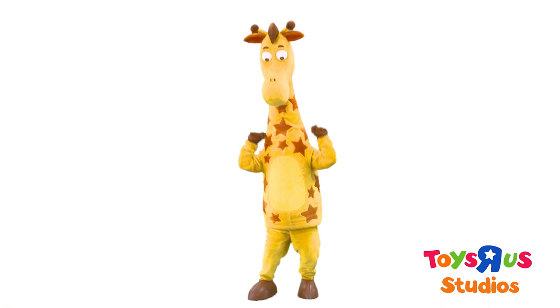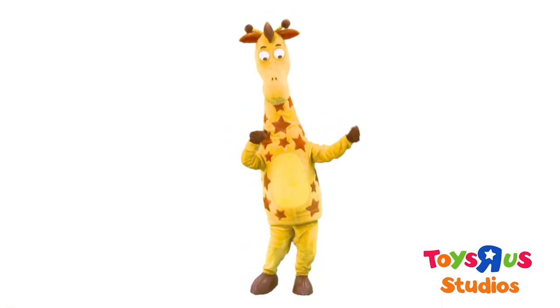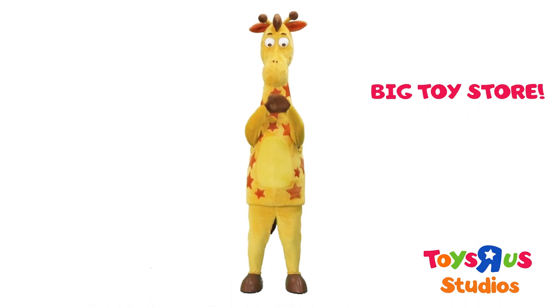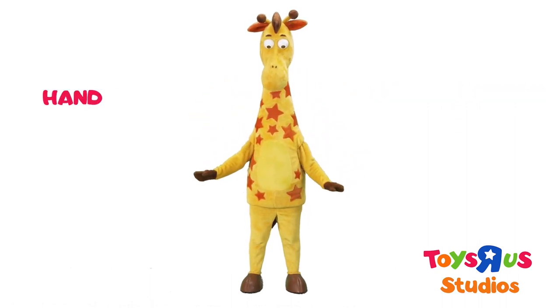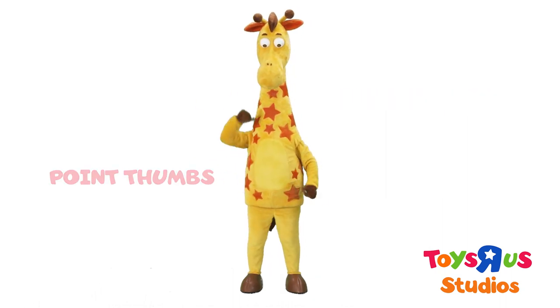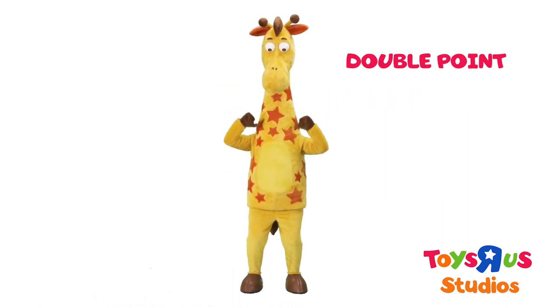Now it's time to show how big Jeffrey's Toys R Us store is! Left arm up, right arm up, and slowly swing your arms back down. Put your left hand back on your left hip, and then shake your right finger. Point to yourself with your right thumb, then your left thumb, then double point.